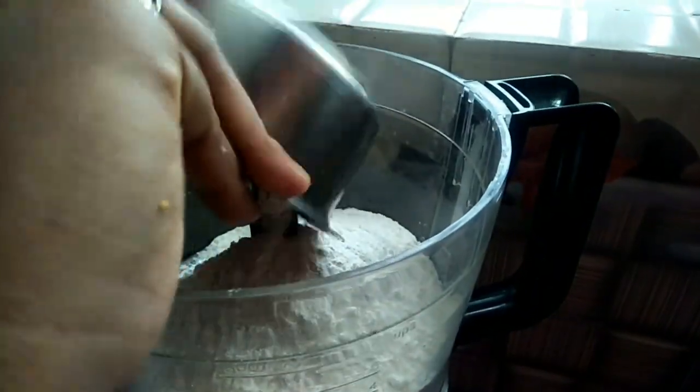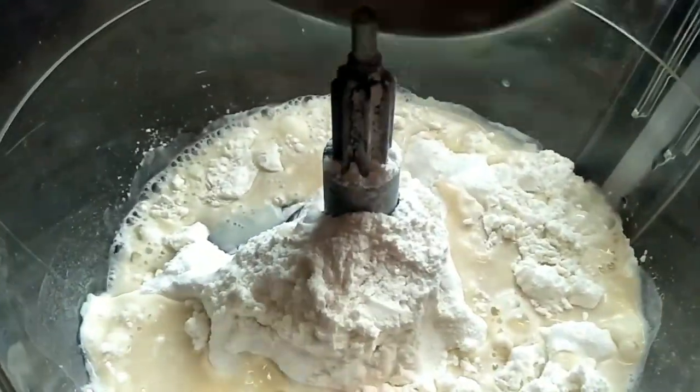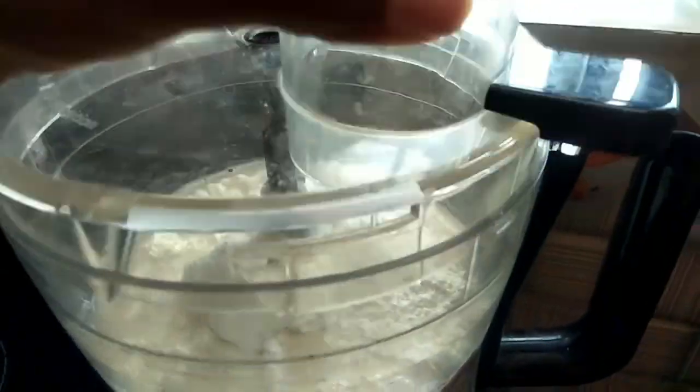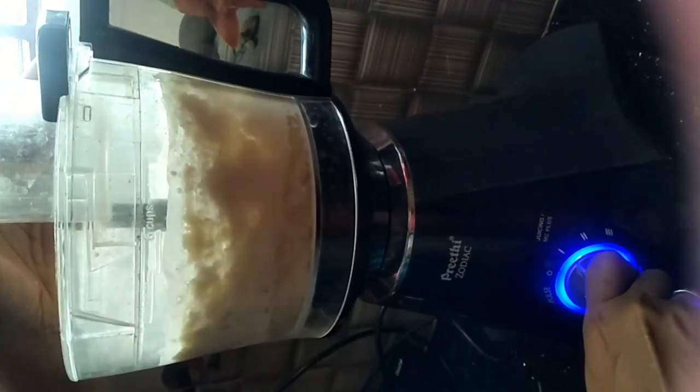This is a warm water dry yeast. We are going to make a recipe, and it will be ready in 10 minutes.